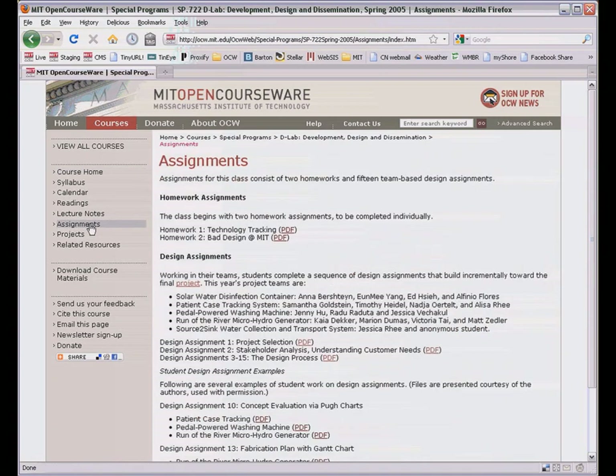Overall, five project teams worked with community partners in Brazil, Guatemala, Lesotho, and Zambia, and mentors around MIT.